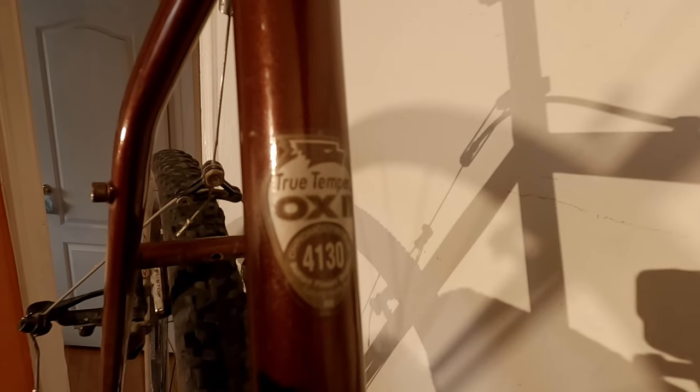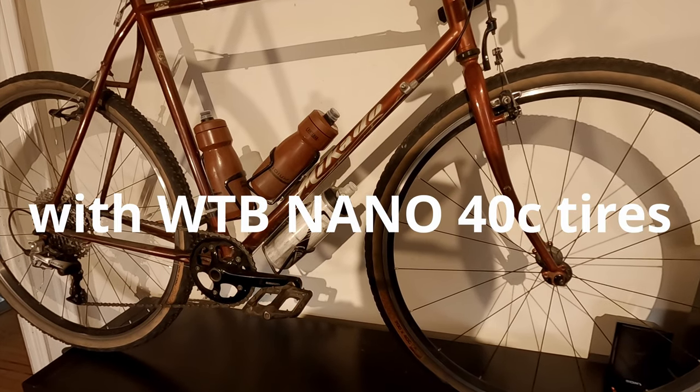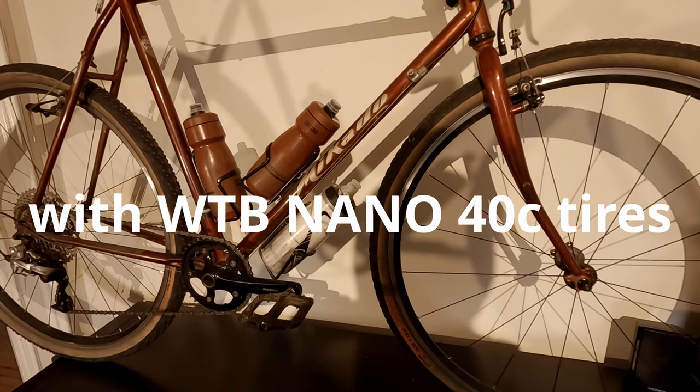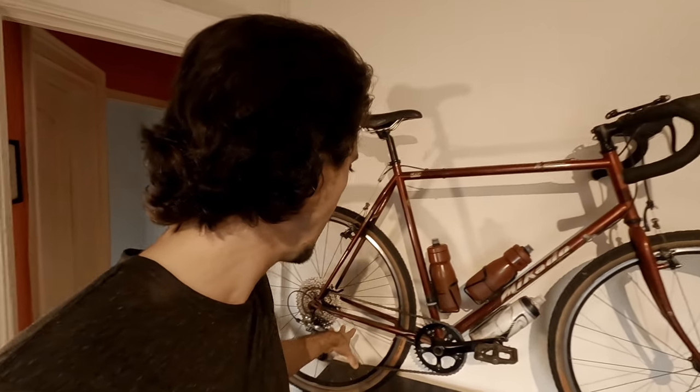The frame I chose for this project is a late 90s chromoly touring frame made by True Temper, specifically their OX tubing. The frame is a 50 centimeter center to center.